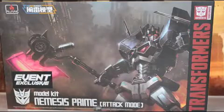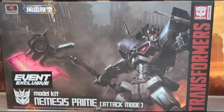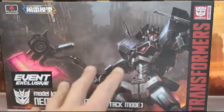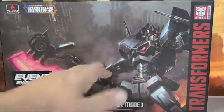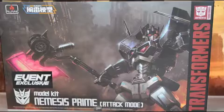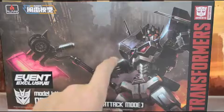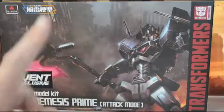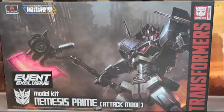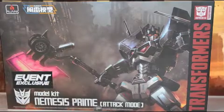Let's move Nemesis Prime out of the way and take a look at this box. First of all, this box art is so beautiful — with Nemesis Prime here, with the model kit look on it, it looks like he sliced through the building and came forward, just massively messing something up. I absolutely love this artwork. I think I'm going to hunt this down online and probably make it my computer background.